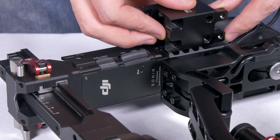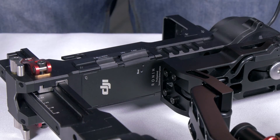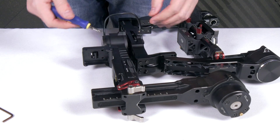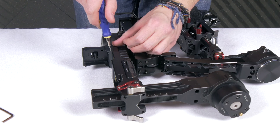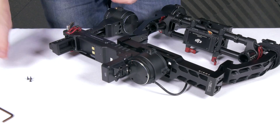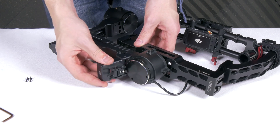Here is the position where the extension will be added. To start, you will need to remove the battery quick release system by using a 1.5 hex Allen key. Once these four screws are removed, the quick release simply slides off.